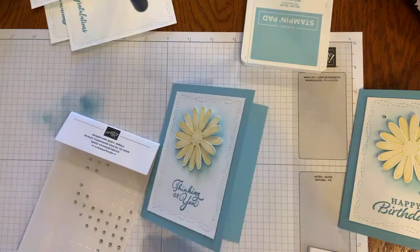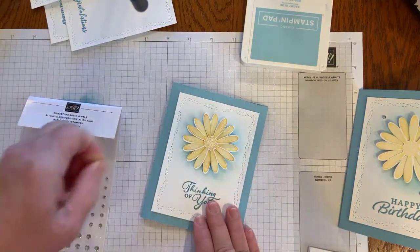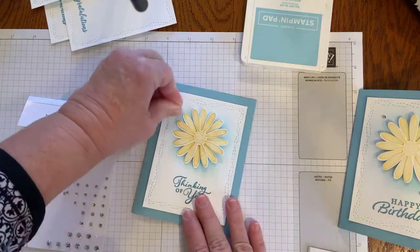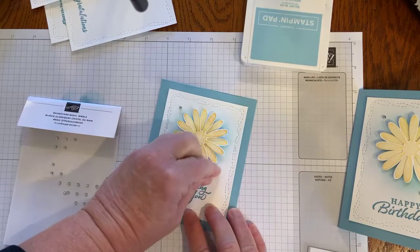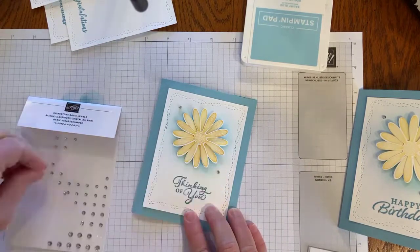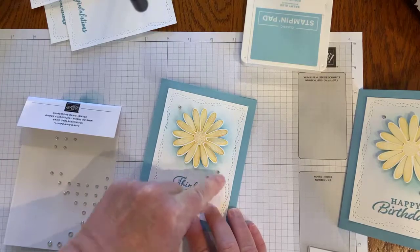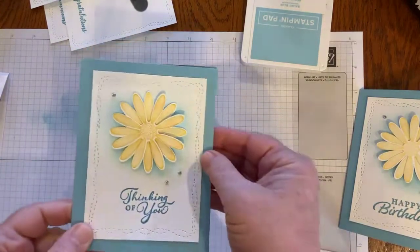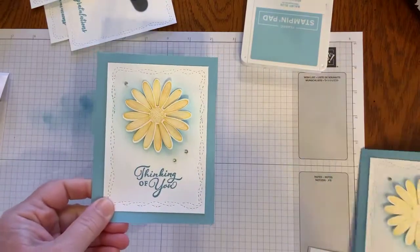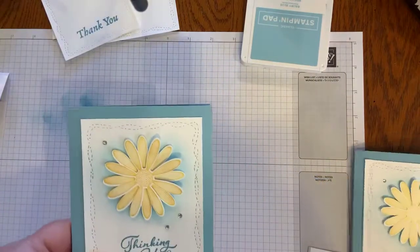I'm going to put a couple of dimensionals on the back of my daisy and put it on the front of the card. With that Stitched with Whimsy die — it is just whimsical, it just brightens my day. Think of all the other color combinations you could make. I'm going to grab some of our basic rhinestone jewels — I don't know how we live without those. I'm hoping they stay in our catalog. My fingernails work fine as a tool. So there is that thinking of you card, and I have all the others ready to go — the thank you, the congratulations, and the birthday.